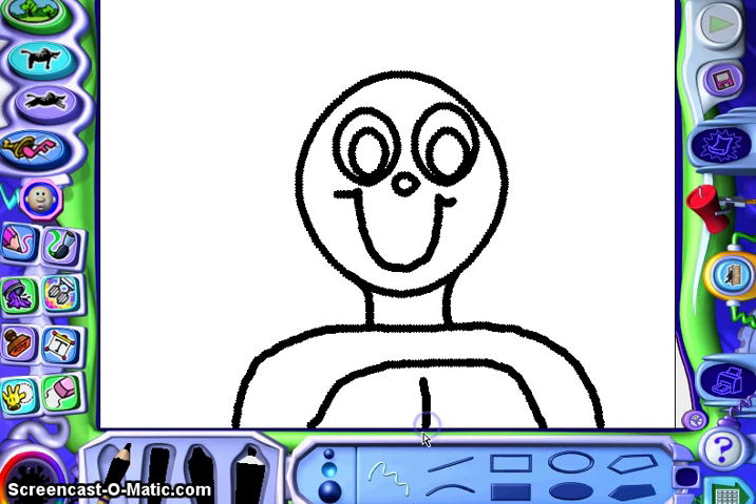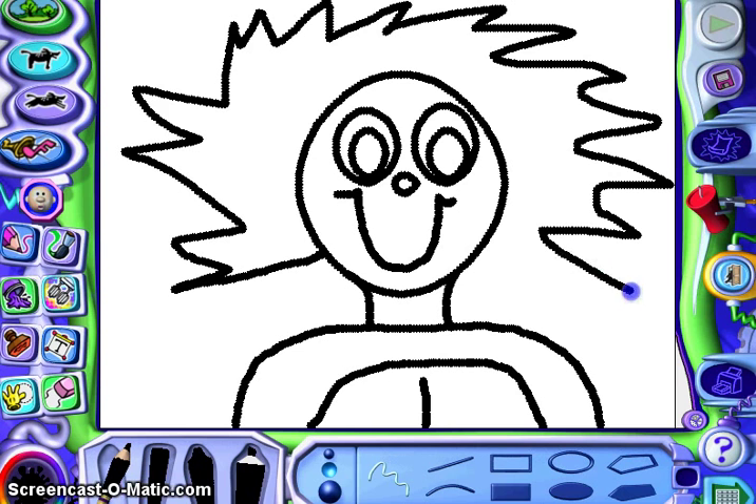All right, what's this guy missing? Well, of course he's missing hair — that's what makes him really look like a Thing One. So using the free draw tool, I'm just going to go crazy all the way around: zigzag, zigzag, zigzag. Make sure you bring it all the way back into his head.